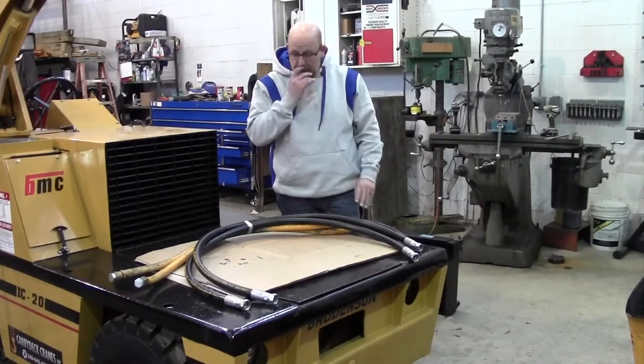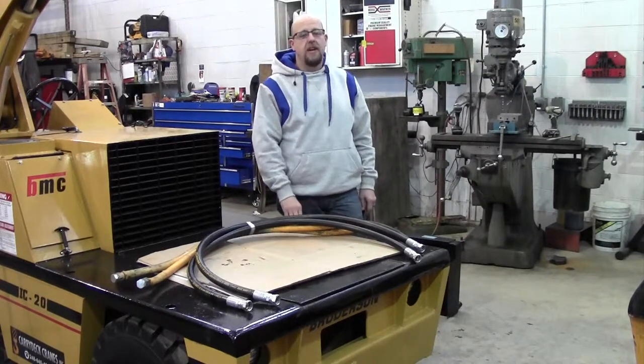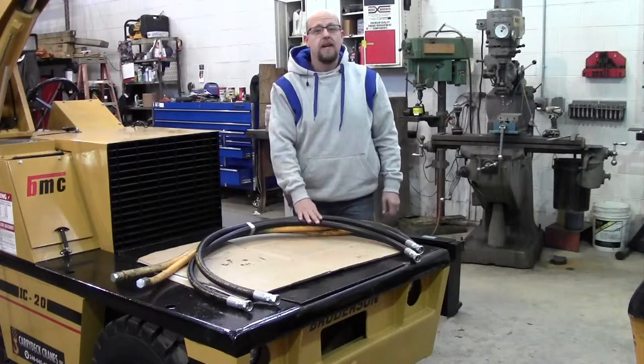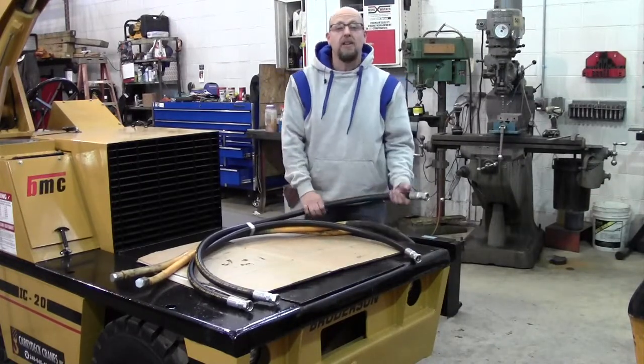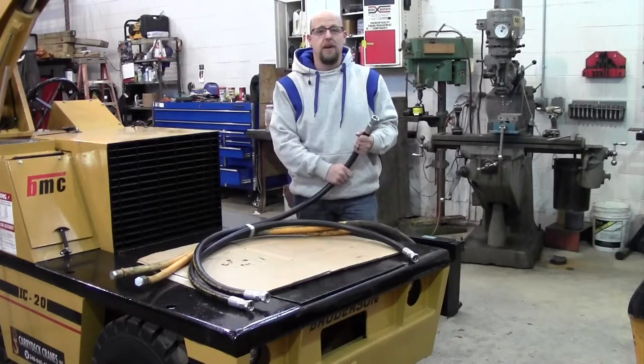One of the major things that people end up having to call a mobile mechanic out for on the job site is blown hydraulic hoses. Anybody that has equipment with a lot of hydraulic hoses knows they spend a lot of money sending the mobile mechanic out to fix a leaking hose out on a job site.